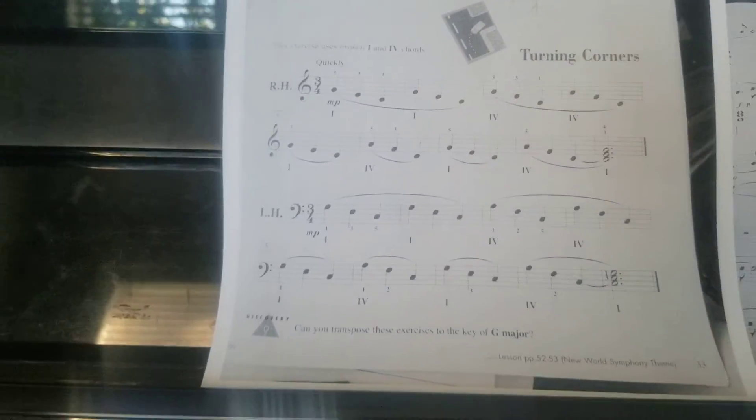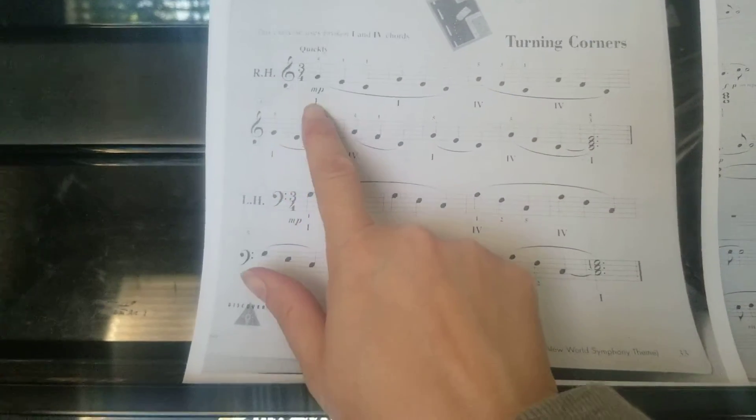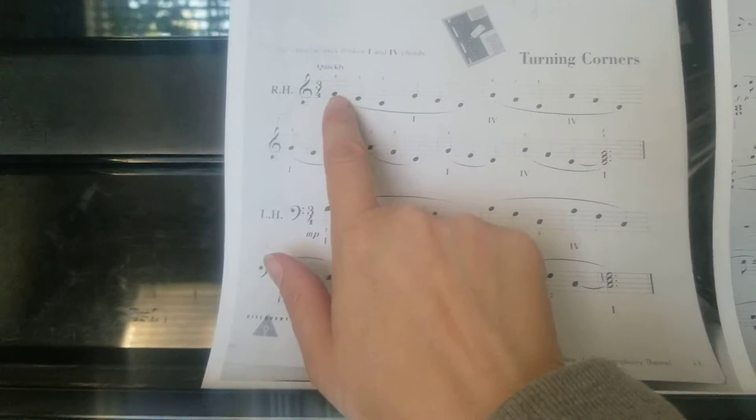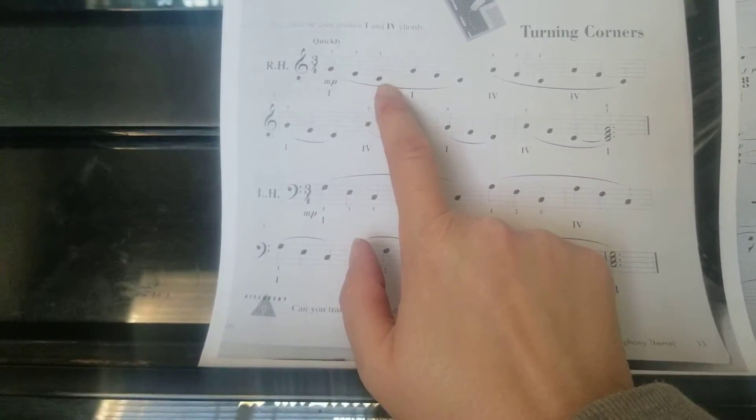So here we have our turning corners, going from our one chord to our four chord. These are broken chords where we're playing them one note at a time, starting from the top note going down to the bottom note. Our chord name there is C — it's our bottom note of the chord. It's going to sound like this.